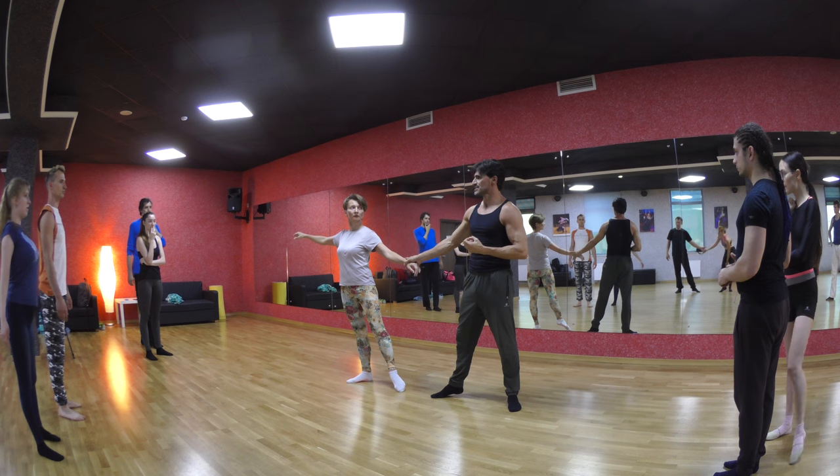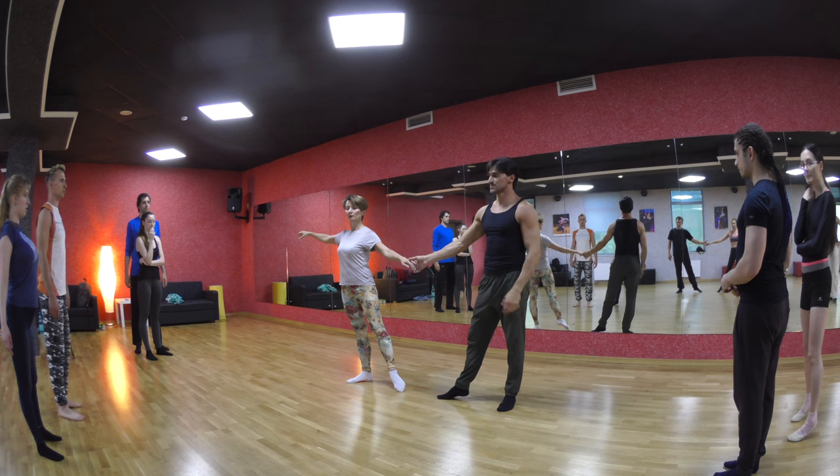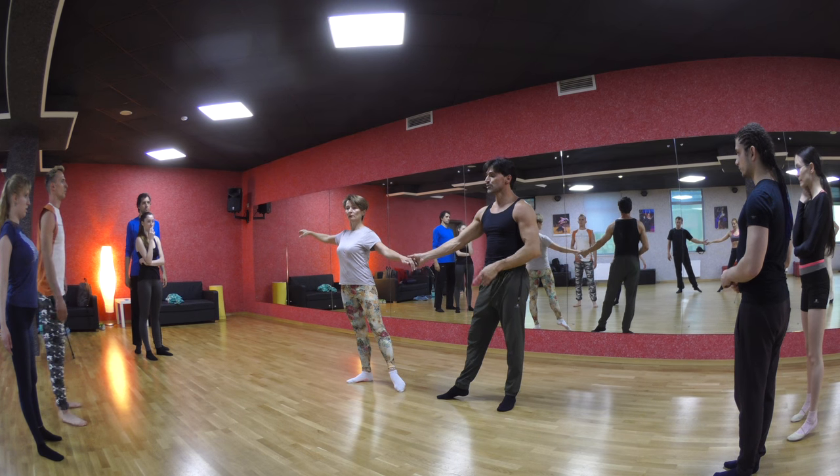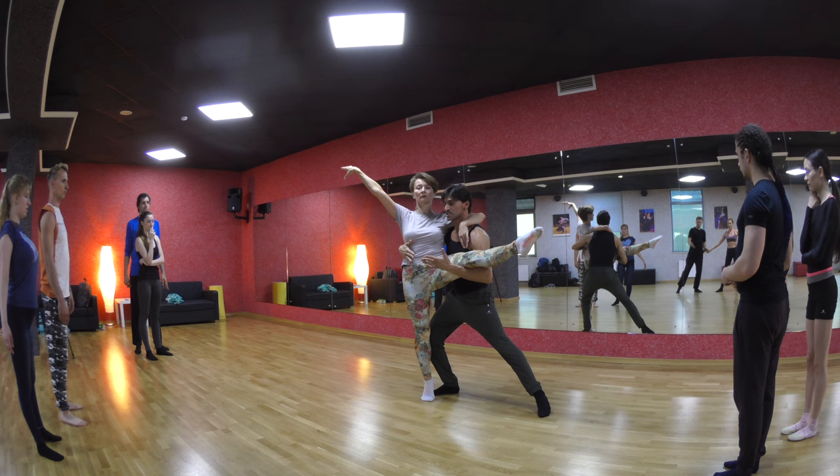Take your time to understand the mechanism of this. When the lady comes, you are both in this position. When you draw the lady, you come to her. She does a true step to her. The connection is there.